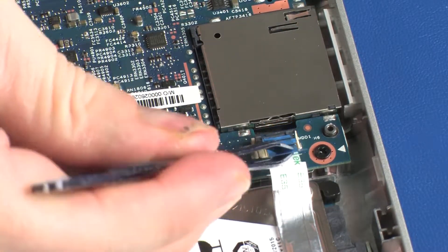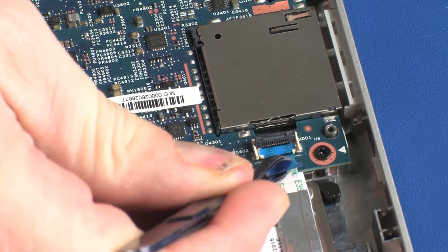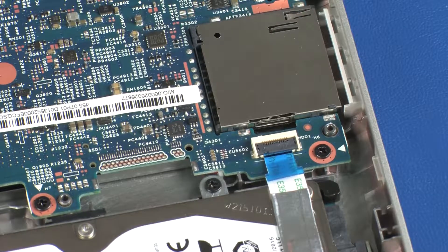Insert the hard disk drive ribbon cable into the hard disk drive ZIF connector on the system board and press the locking bar down to lock the cable into place. CAUTION: Use care to prevent damaging the ZIF connector and ribbon cable.